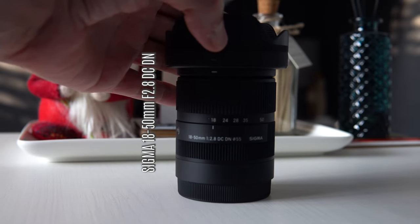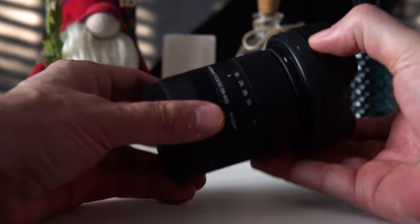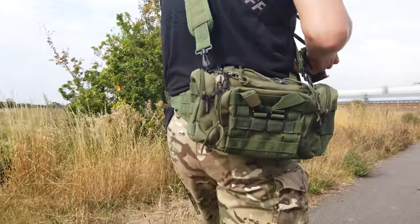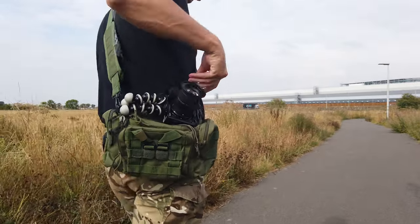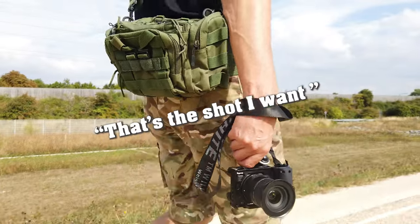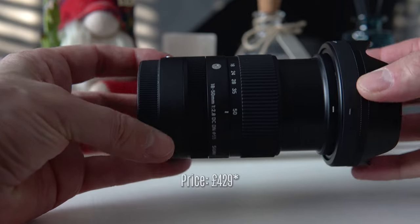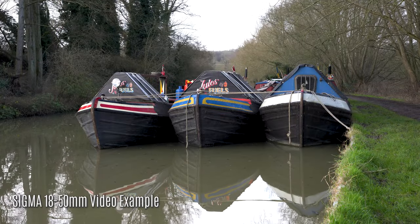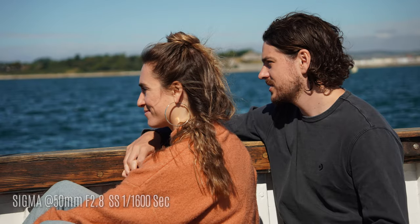My second recommendation is the Sigma 18-50mm f2.8 — a small, lightweight, compact zoom lens. This will be our primary lens, on the camera about 75% of the time. When you're travelling, what you're going to photograph usually isn't planned — it's a spur-of-the-moment thing. The Sigma 18-50mm offers so much in such a small form factor. It's sharp and just as good for video as it is for photography, and with an aperture of f2.8 you're covered for low light situations.